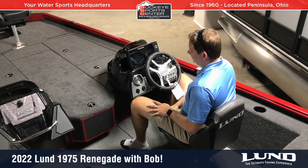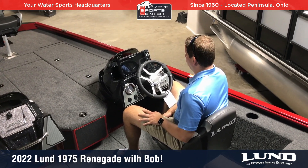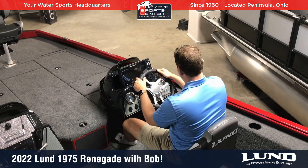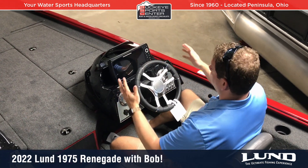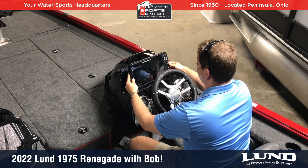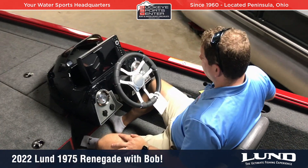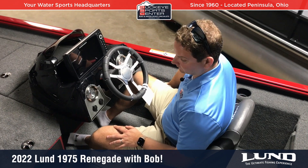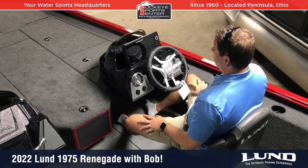Ergonomics is always important and Lund thinks this out thoroughly. In bass-style boats, a bigger guy — I'm 6'2" — doesn't always have anywhere to put their legs. This is set up really nicely where I can put both legs in a comfortable position. There's a tilt steering wheel, all instrumentation, a Humminbird Helix 10 unit, and the throttle control is positioned so it won't hit my leg but stays comfortable. Stereo control is to the right — overall a clean, slim console that doesn't inhibit fishing space.